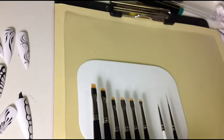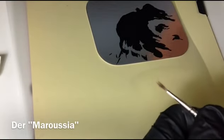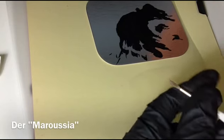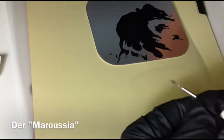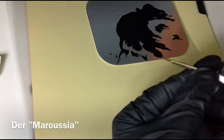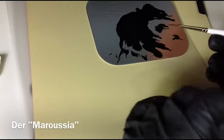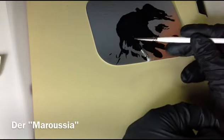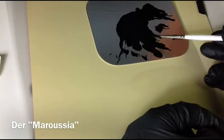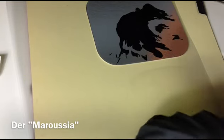Also geht das jetzt gleich los. Wir fahren mit dem Maroscha an, mein Lieblingspinsel. Kriegt keinen Schreck, wenn er zwischendurch so aussieht – das ist jetzt zum Beispiel meiner, den ich schon länger benutze. Man kann sich gar nicht vorstellen, dass man damit noch fein malen kann, aber ihr braucht es nur feucht zu machen und dann habt ihr die Form wieder. Wichtig ist: egal ob wir nur mit der Spitze malen wollen oder die Länge nutzen wollen, trotzdem den kompletten Pinsel in Farbe eintauchen, damit er mehr Farbe speichern kann und wir dadurch länger malen.